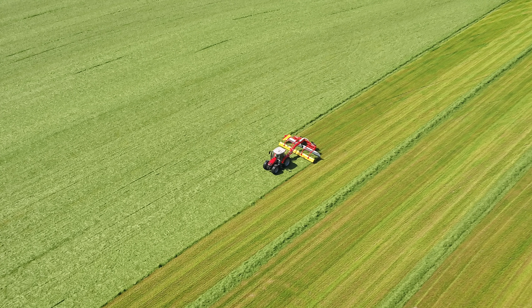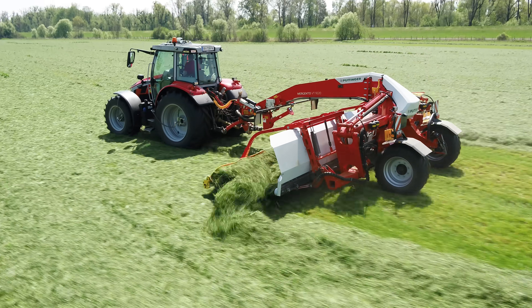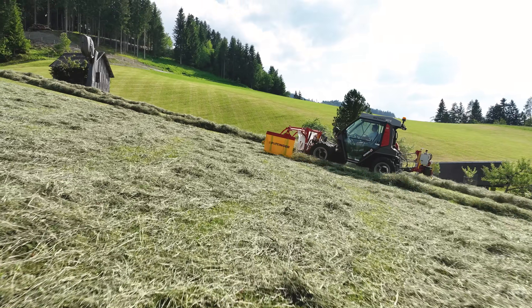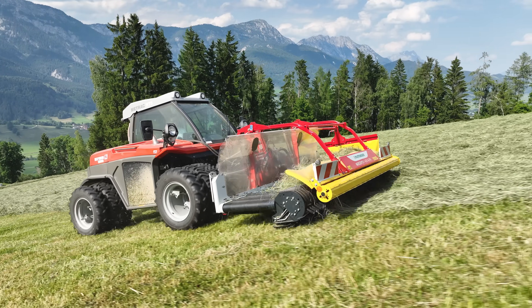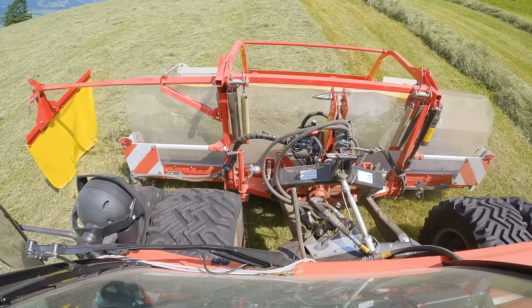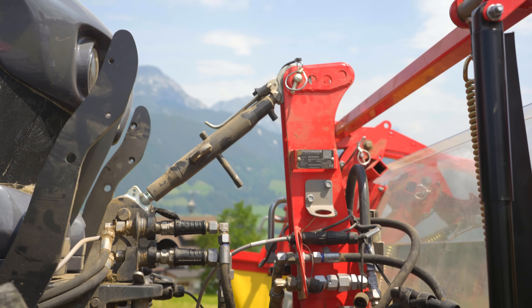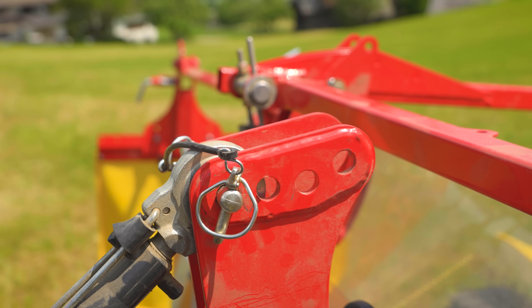Seit letztem Jahr ist Pöttinger mit dem Pickup-Bandschwader Mergento am Markt – eine gezogene Maschine mit zwei Auslegern, flexibler Ablage und bis zu 9,20 Meter Arbeitsbreite. Jetzt gibt es auch eine kleinere Ausführung für den Einsatz im Berggebiet: den Mergento F4010 Alpine. Er hat eine Aufnahmebreite von 3 Metern und wiegt laut Hersteller gerade einmal 575 Kilogramm – kaum mehr als ein gleichbreites Alpine Frontmähwerk.